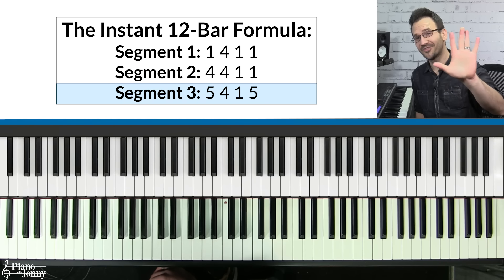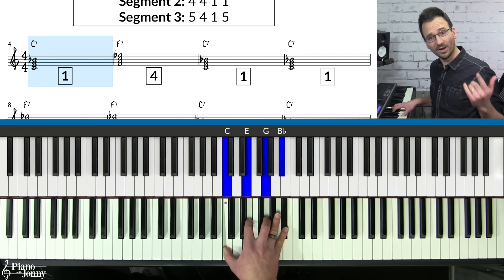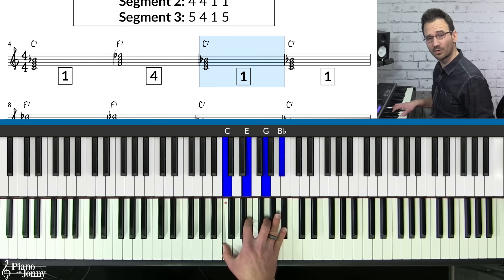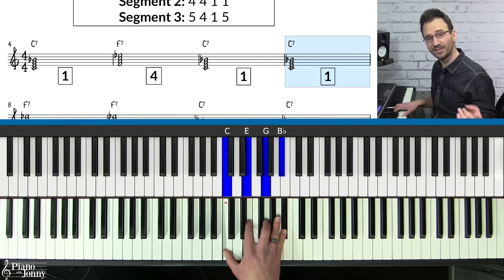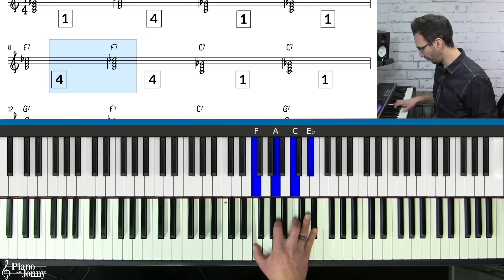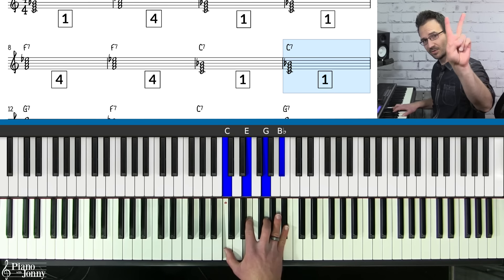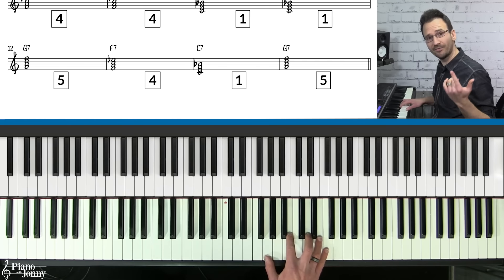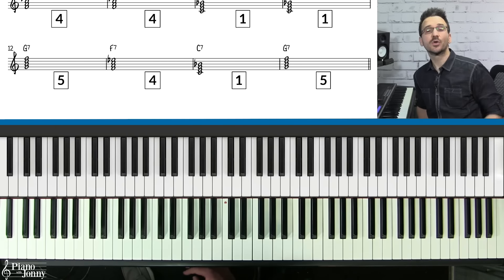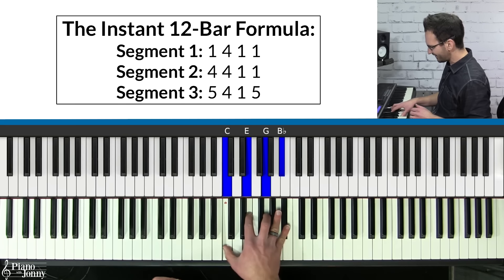Playing these in order: segment one is a one chord, four chord, one chord, one chord. Segment two is four, four, one, one. Segment three is five, four, four, one, five. That is the full order of chords in the 12-bar blues.